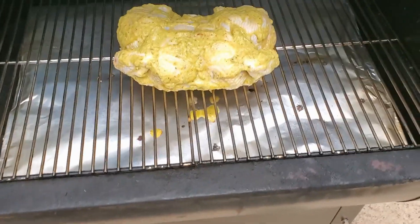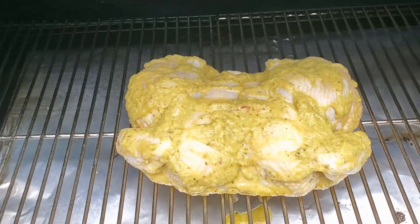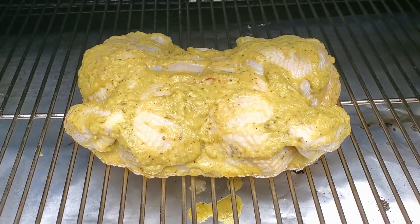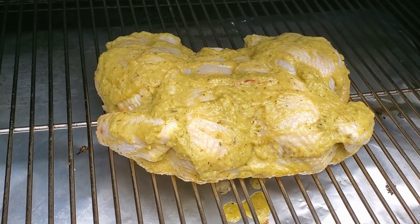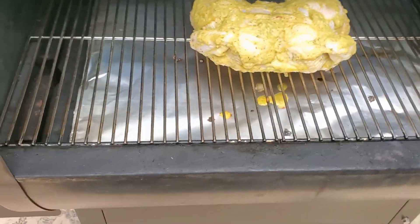So this monster of a grill — you hear it going, it's getting the temperature back up after we put the chicken in. I can't wait for it to be done, it's going to be delicious. We're probably going to smoke this for at least an hour and a half, probably up to three hours, depending on how long it takes to get to 165 on the inside.